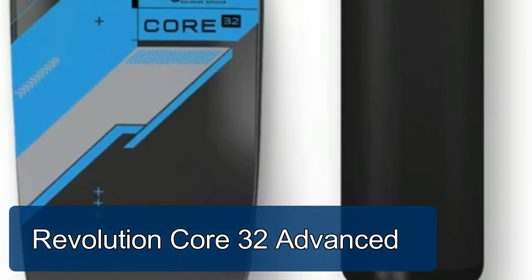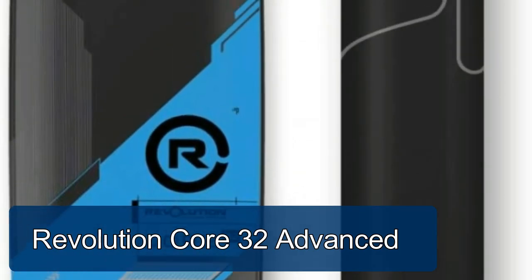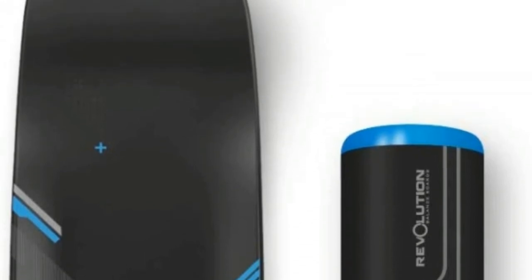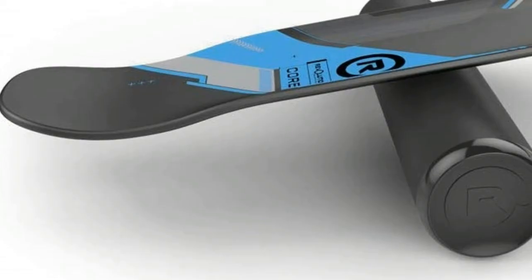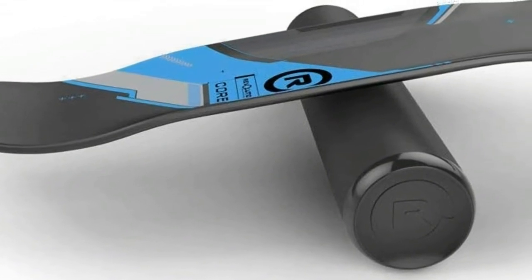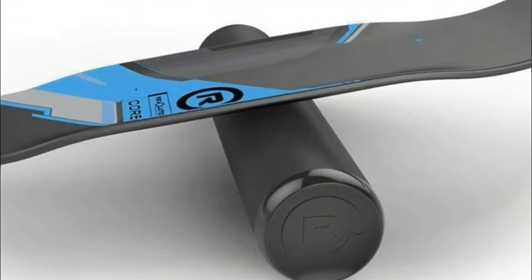Revolution Core 32 Advanced. The Core 32 balance board was designed to give you maximum freedom to pull off tricks like ollies, shuvits, kickflips and more. No tracks, no grooves, no gimmicks. Not just any deck — the Core 32 is built to take a hit and handle anything you can throw at it.